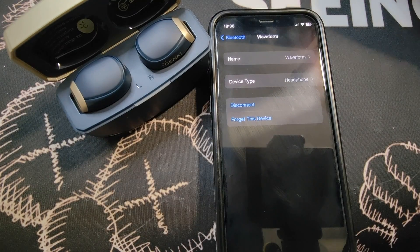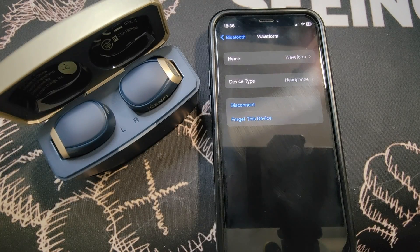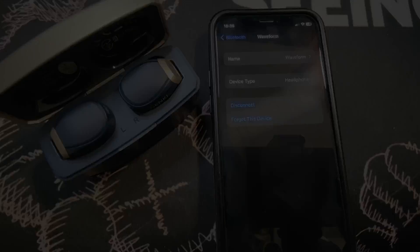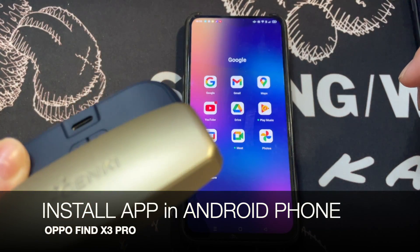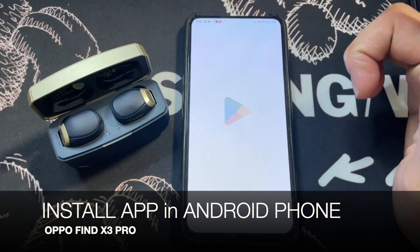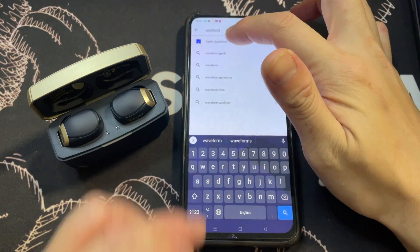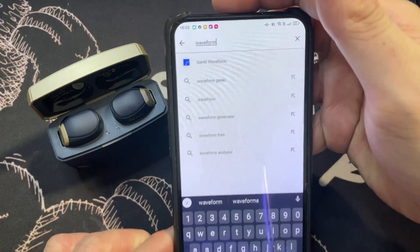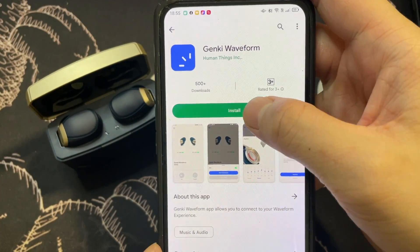That was the manual pairing on an iPhone with the Genki Waveform. In the next segment, we'll show the app on both Android and iPhone. For Android, go to the Play Store and search 'Waveform' — you'll see Genki Waveform come up first. Tap on it and click Install.